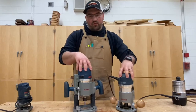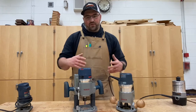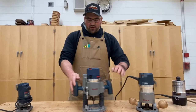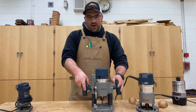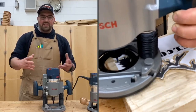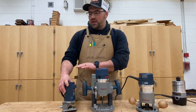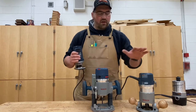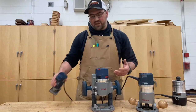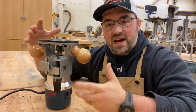These two routers are the same router with a different base. You have what's called a fixed base router, which I generally use for things on the edges of boards — roundovers, chamfers, and flush trimming. Then you've got a plunge router, which allows you to plunge in and out of the wood — I'll generally use that for carving and things inside the board, like juice grooves. You also have a trim router, which is a smaller, lighter handheld version of the fixed base, easy to use for lighter work. Another common use for a fixed base router is to flip it upside down and put it in a router table.